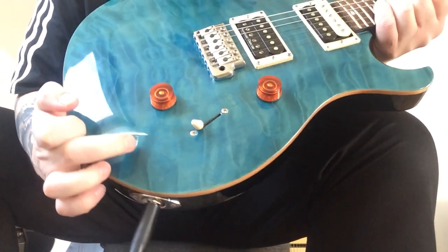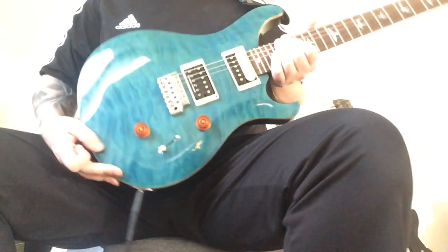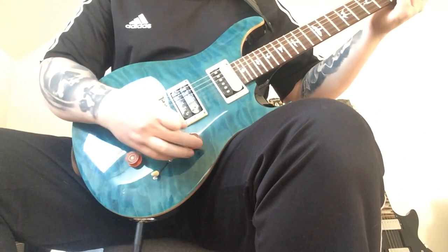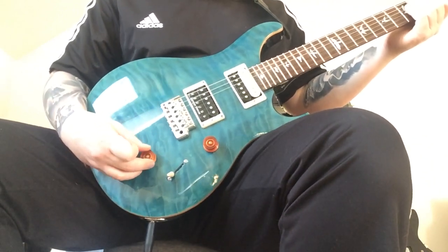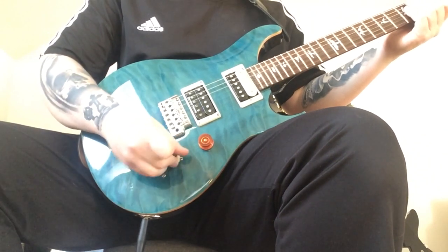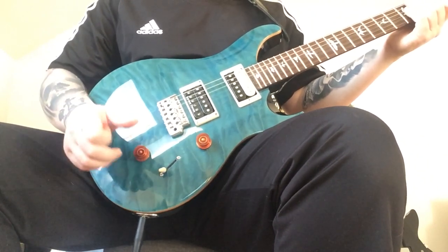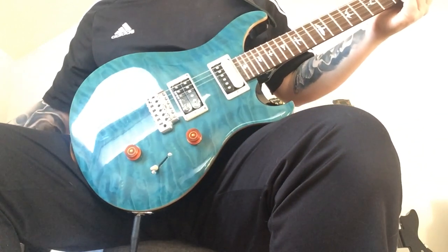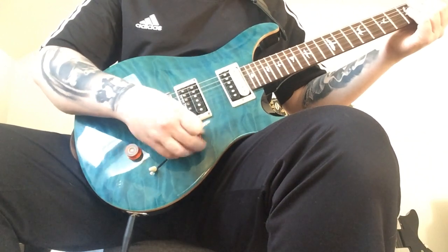I did get it second hand, so there is a slight little lacquer mark there, you can see. Now you have a split coil on this, so ideally you're getting six tone variations, which is pretty cool. So I'll start it off in some clean tone and see what we can get from that.